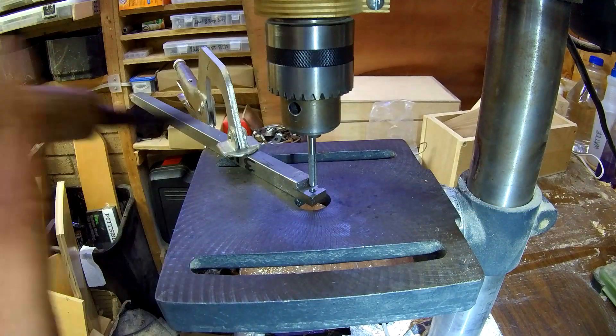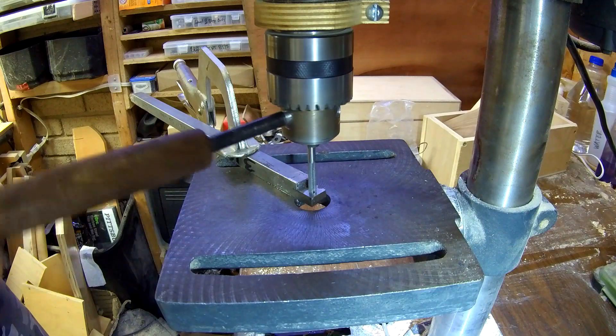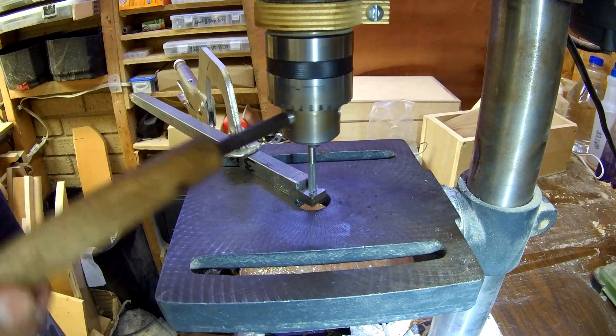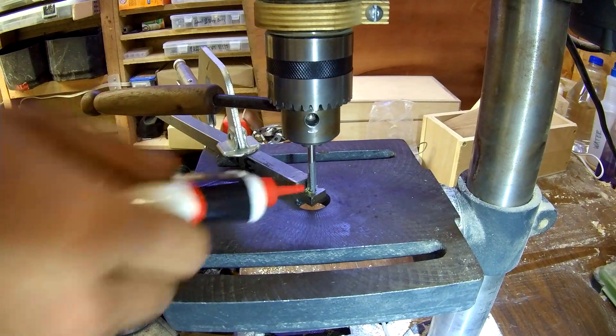I'm going to use this tap handle that I made to help us move the chuck. So we'll push down on the quill, we'll start to initiate the cut and you'll feel a little resistance. When you feel the resistance you're going to want to lubricate the cut — it'll help you cut through this and create these threads.